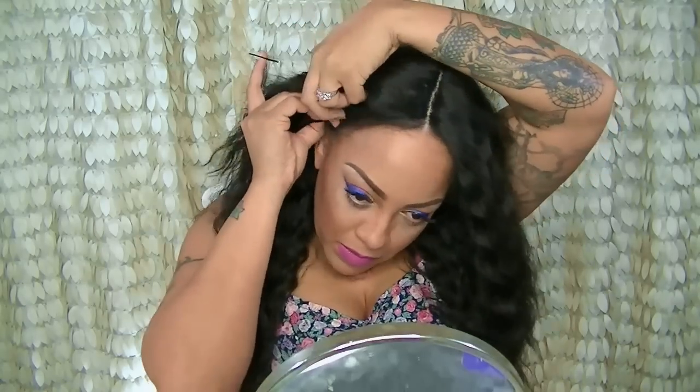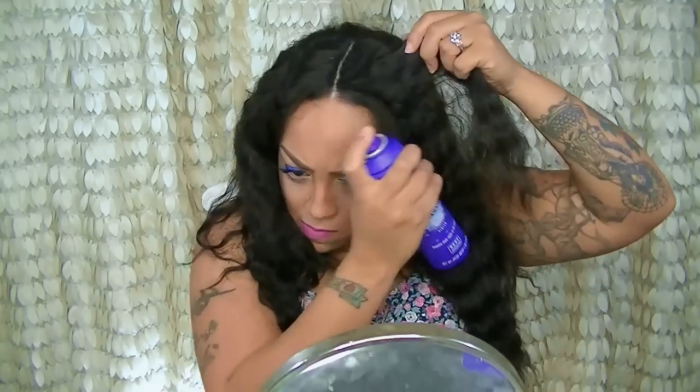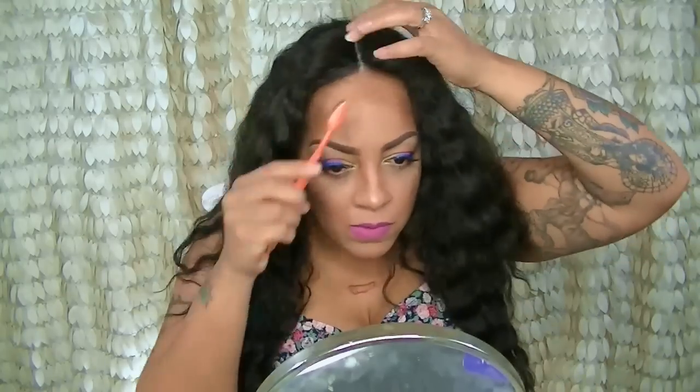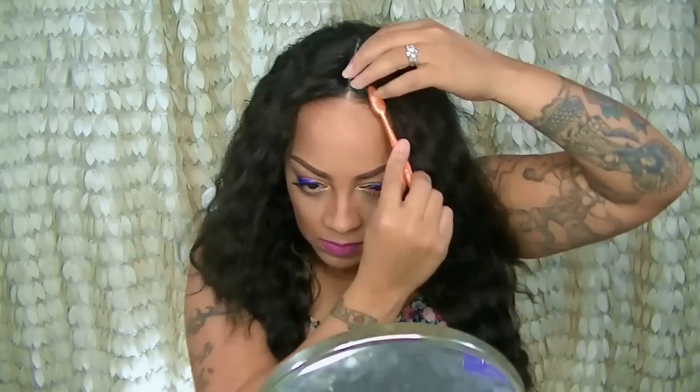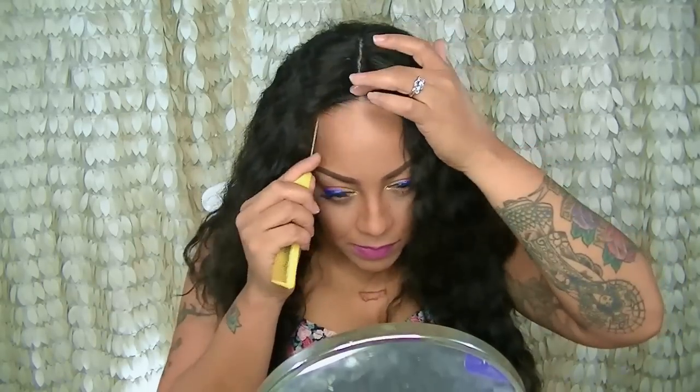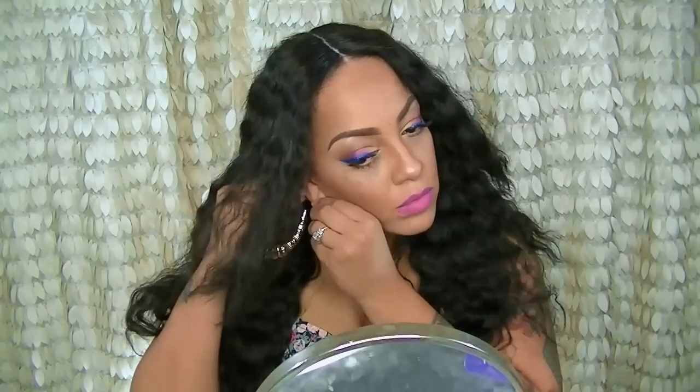You can go ahead and cut these open, but take it at your own risk — I would not advise cutting these open. Like I said, it did come with combs, but those combs are right by the part. So I went ahead and added some bobby pins to my unit to hold it down. To set my hair, I'm going to spray Aussie Instant Freeze and use my little toothbrush to brush down and set my hair.